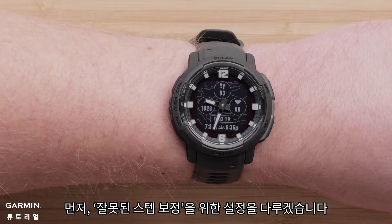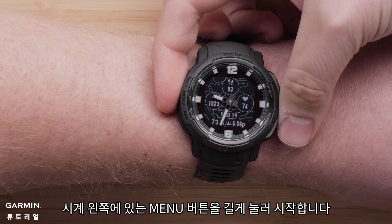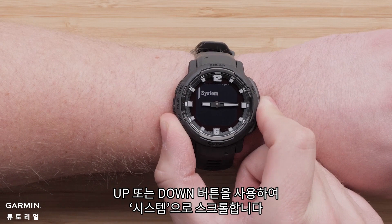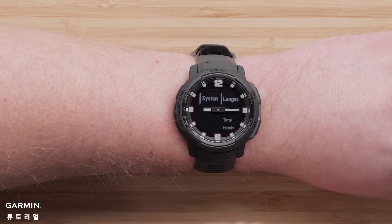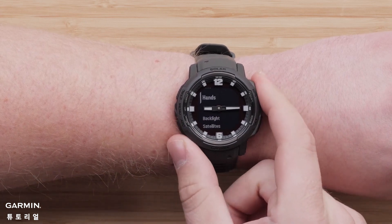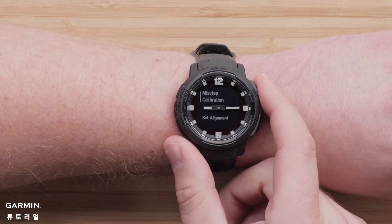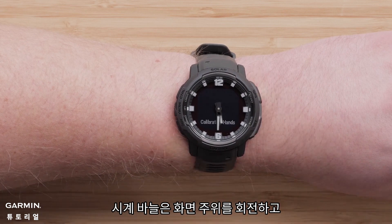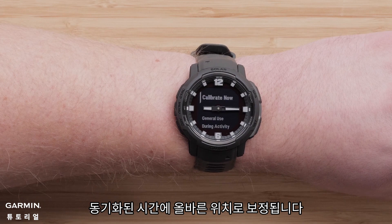First, let's cover the settings for misstep calibration. To begin, press and hold the menu button on the left side of the watch. Using the up or down buttons, scroll to System. Press the GPS button to select System. Scroll down and select Hands, then select Misstep Calibration. To force automatic calibration, select Calibrate Now. The hands will rotate around the screen and calibrate to the correct placement upon the sync time.